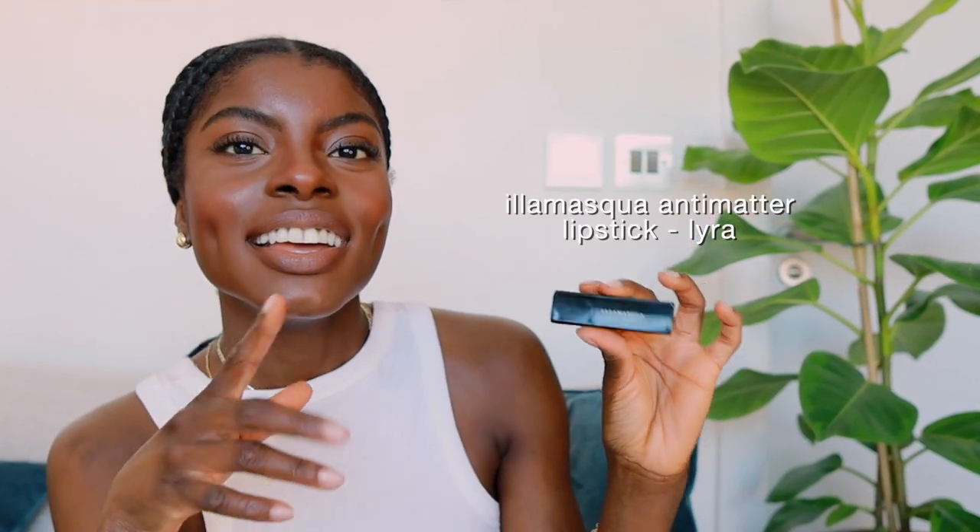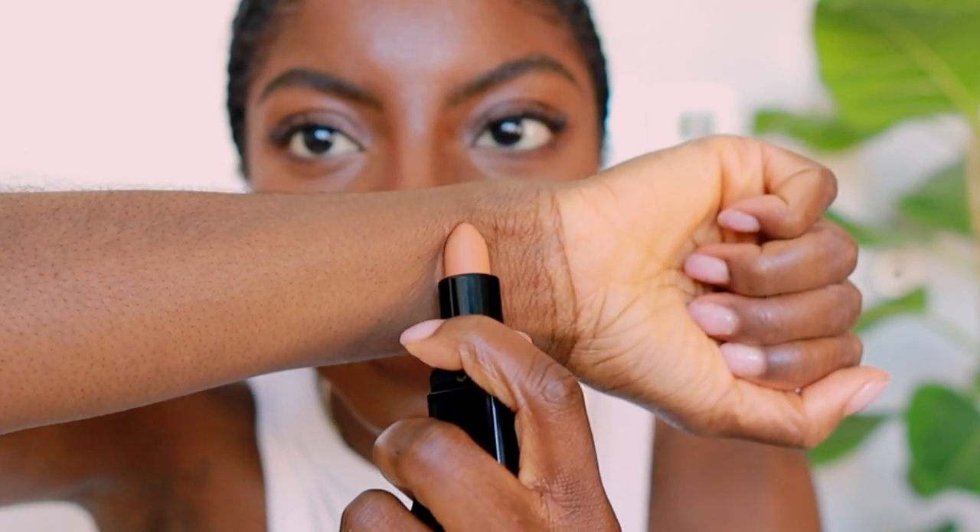Everything will be linked down below, so if you want to try out any of my recommendations please use the links. The current combo I'm wearing was actually a free gift — I think I bought something from Cult Beauty and because I spent over a certain amount I could choose a free Illamasqua lipstick. I'm using the Illamasqua Anti-Matter lipstick in Lyra. It's a nude but it's got a bit of an orange tint — almost a coral tone. I think it will complement so many dark complexions and the color payoff is really good.